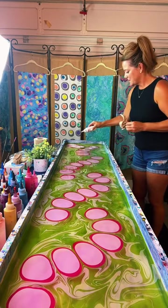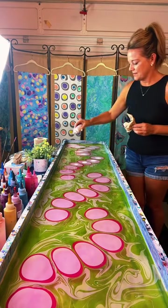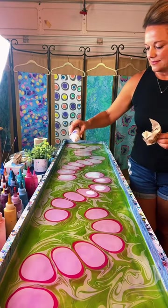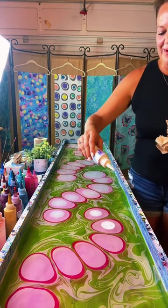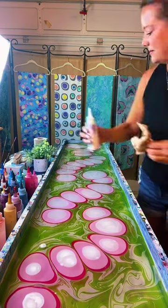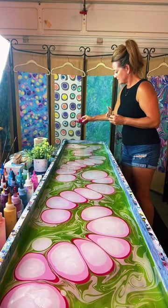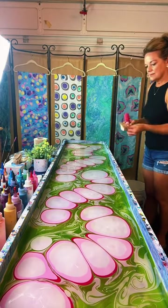How many do you normally do on each live? We usually do three. The kinds of paints used are artist quality acrylics. Someone says they have COVID and watching has made their day — hope you don't feel too bad. No glow-in-the-dark paints — those don't work. Does she have a store? She does — it's an online store called BlueIvyMarbling.com.